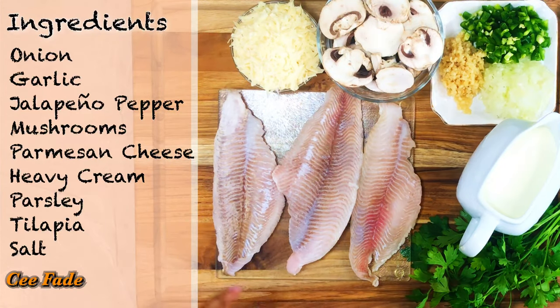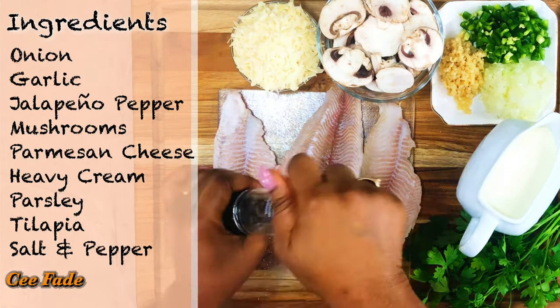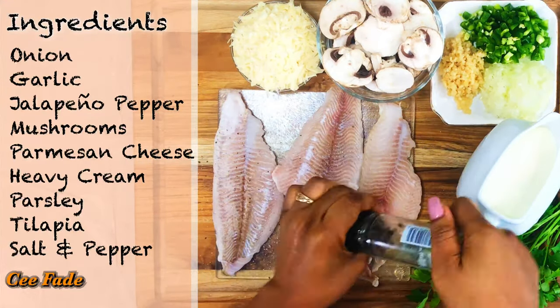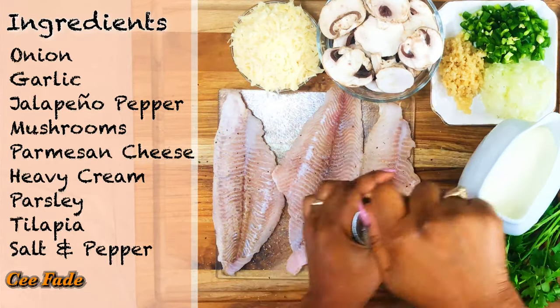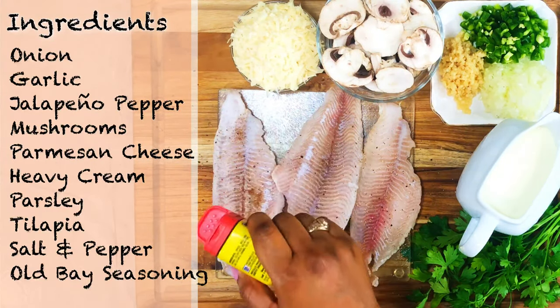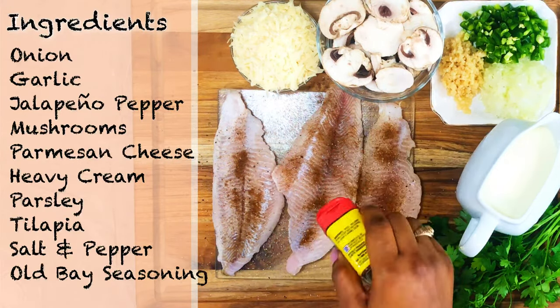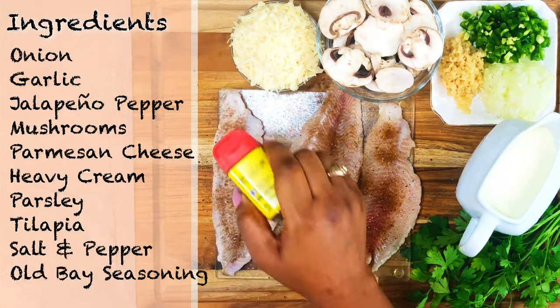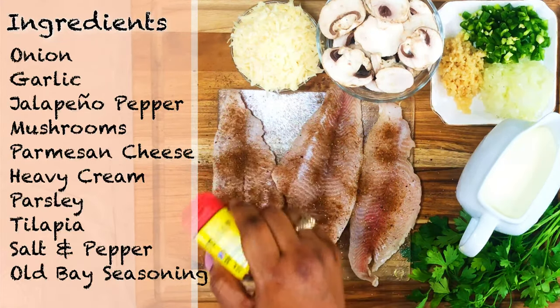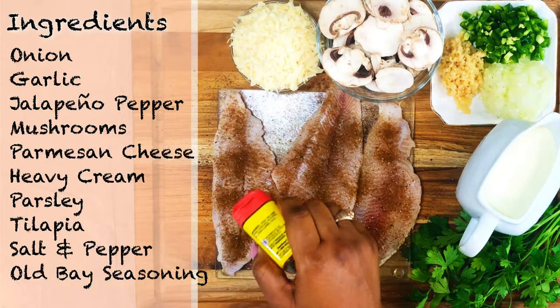You can use any other kind of fish, but I love tilapia. I'm going to be seasoning with some salt, pepper, and old bay seasoning today — I just like it and want to keep things simple. You can add garlic powder if you wish, but I'm keeping the seasoning on the fish simple because all the flavor is gonna come from the sauce.